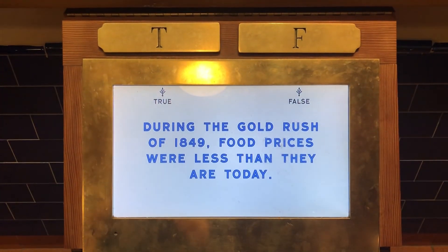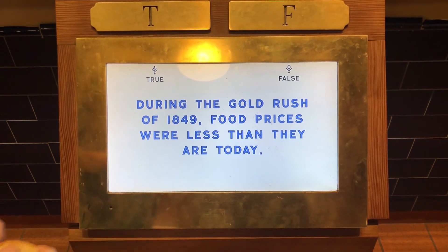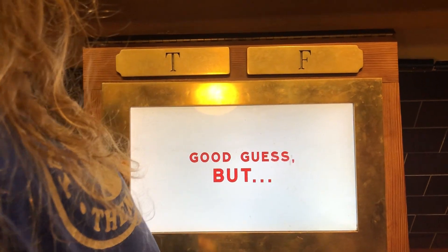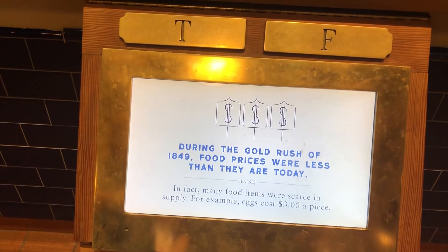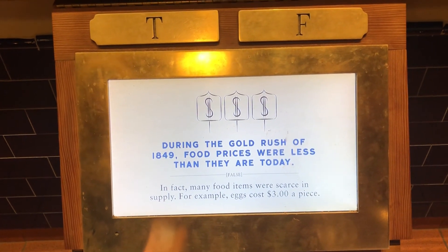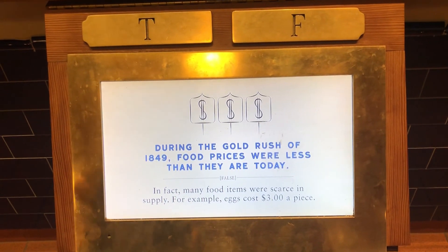Mother dough and gold. During the gold rush of 1849, food prices were less than they are today. True or false? True? I don't know. Good guess, but... Food prices were... I thought that's what it said. Oh. What? Wait. I'm very confused.